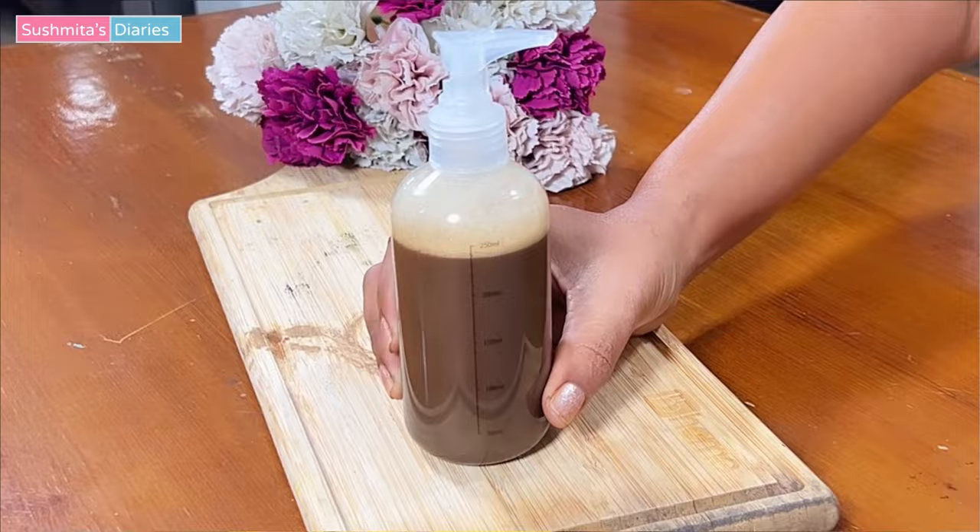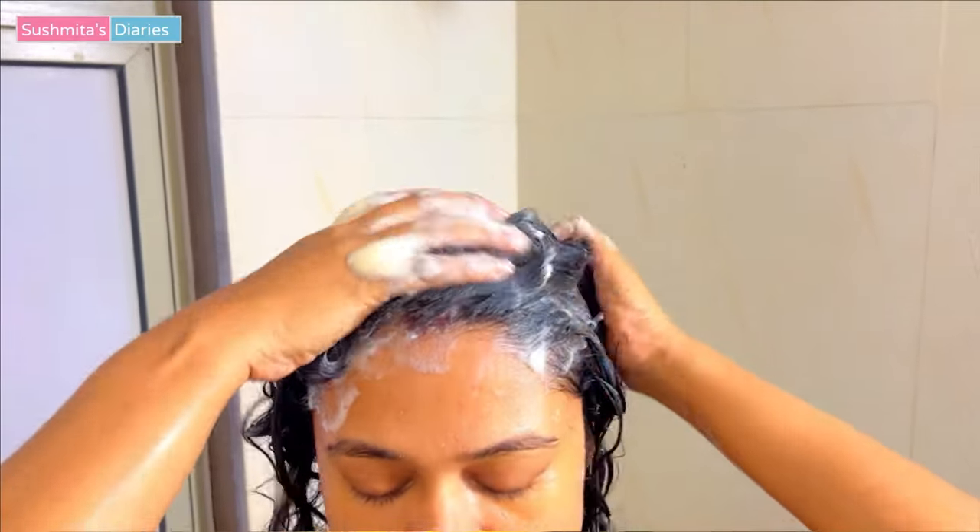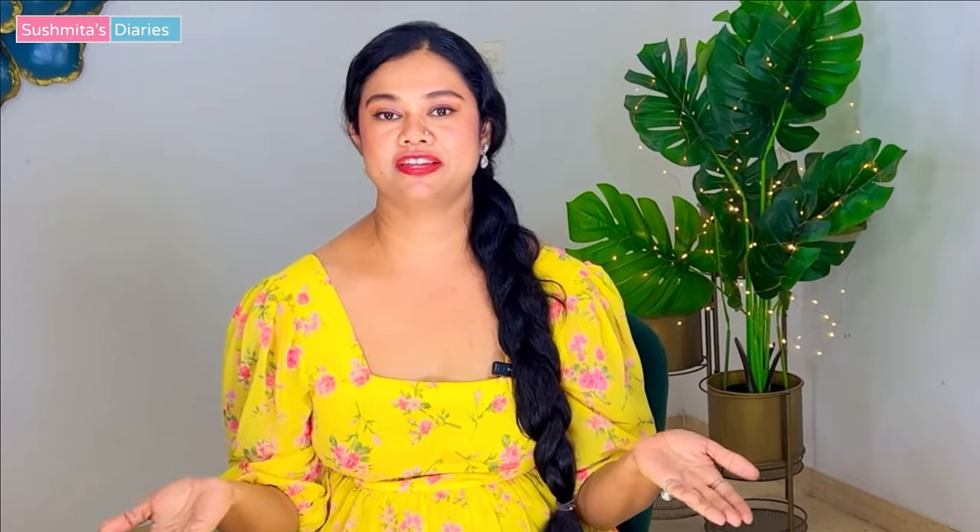In the very first video, we made a DIY all natural Moringa shampoo for healthy glossy hair. If you didn't see that video as yet, then go and check that video out. The link is given in the description box.